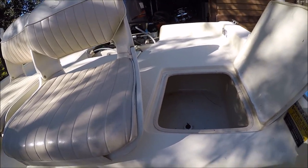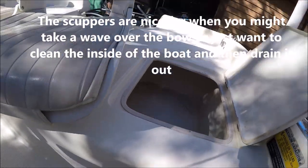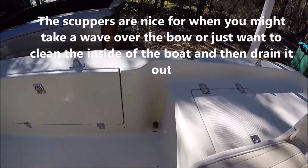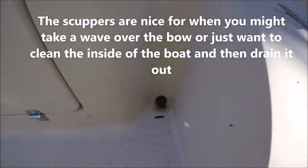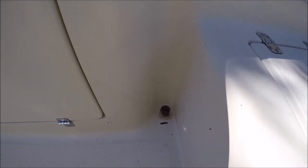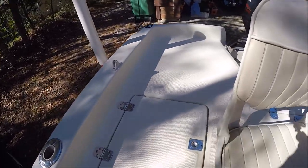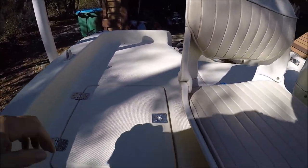This boat has self-bailing — it has scupper holes and you can plug them up. A lot of people don't like that. There's one on each side. When you take them out you get water in here if you get a couple of people, a full tank of gas, and weight. But I just leave the scuppers in, just like a kayak, and I never get any water.